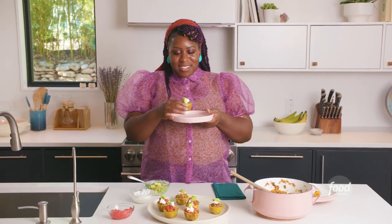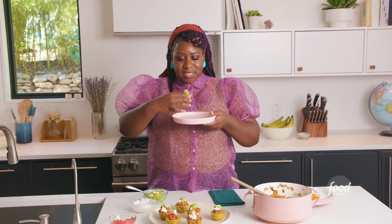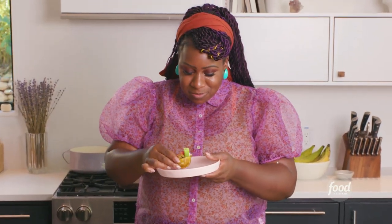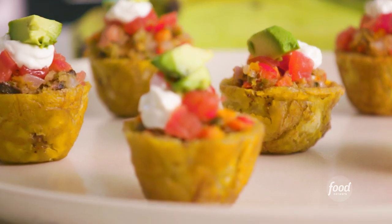When I smell chic d'ail, I know there's a party around. I'm excited to mingle with friends and family and eat this good appetizer. This is so good. I absolutely love this dish and I hope you guys enjoy it just as much as I do. This is literally Haiti in one bite.